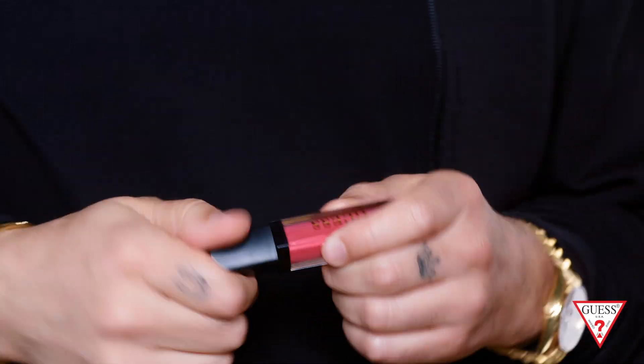And you don't need a lip liner to do that. The lips are finished — the look is done using only the Guess Cosmetics face kit, and she's ready to go.